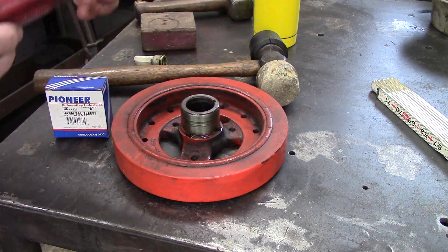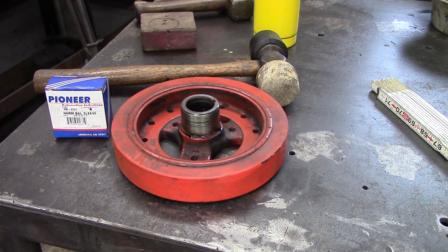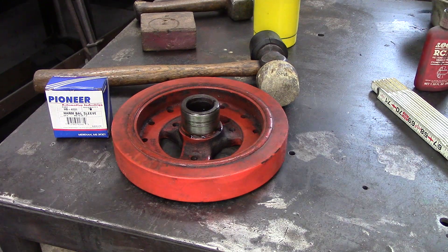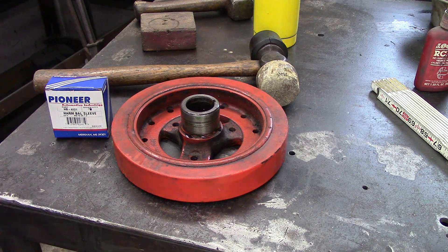I did not put the harmonic balancer in the freezer or anything to make it colder. I basically have had it sitting here in the garage at about 65 degrees.